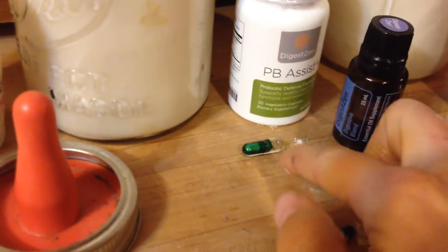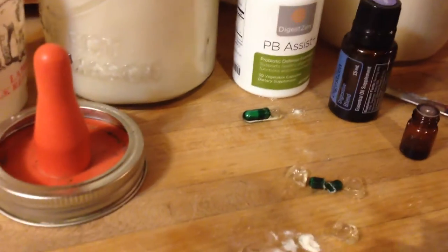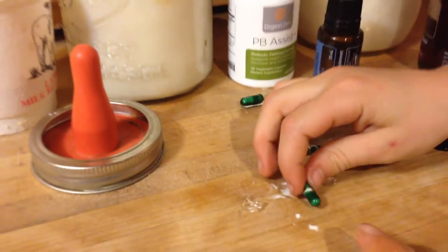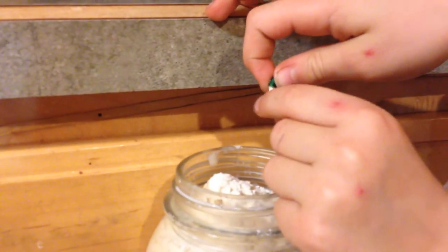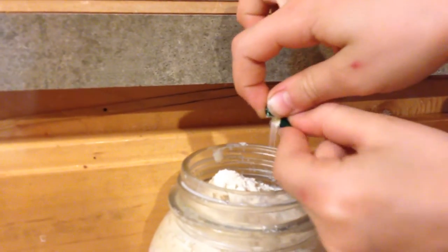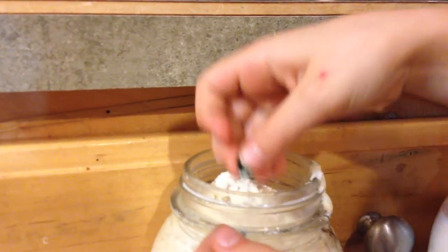First I take the PB Assist — it looks like this, it's in a capsule. It's a really great, high-potency, powerful probiotic. My assistant Riley is going to show us how to open it, since I have a hard time doing it one-handed. I cut it open, then take the capsule and dump out the little probiotic bacteria guys into the bottle.